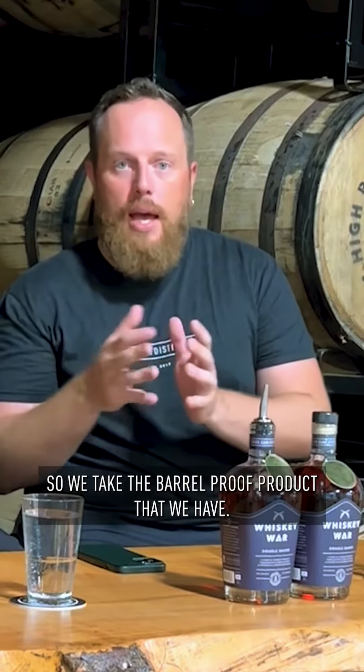What are we tasting today, Tony? We are tasting Whiskey War Double Oaked, A Batch. So we take the barrel-proof product that we have, aged at least four years, and then we put it back into a brand-new oak barrel.